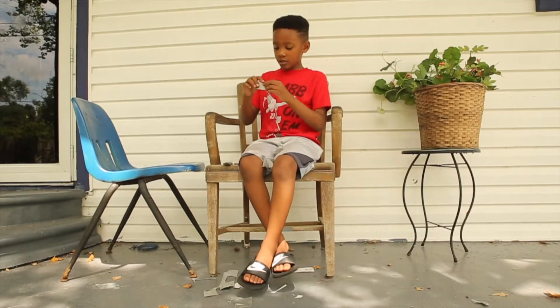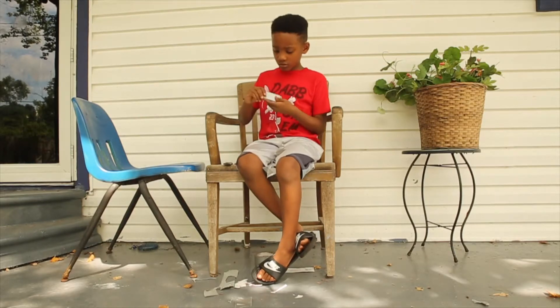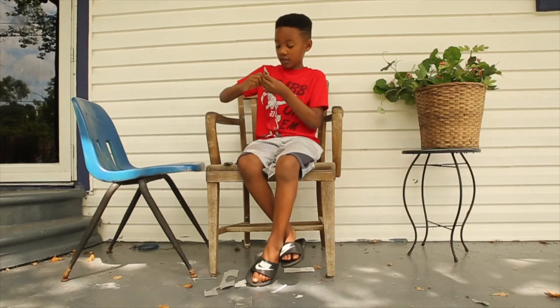My board looks like I used sandpaper to smooth it out and make it slithery. Looks like I used sandpaper. This thing is strong, sturdy, very sturdy.